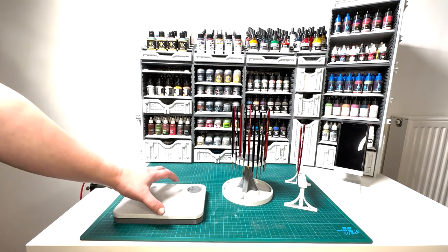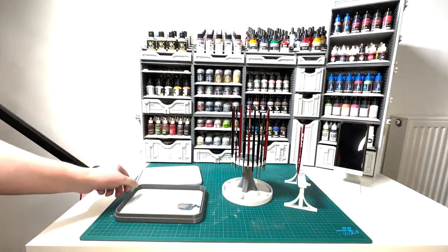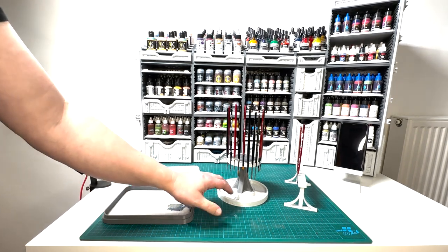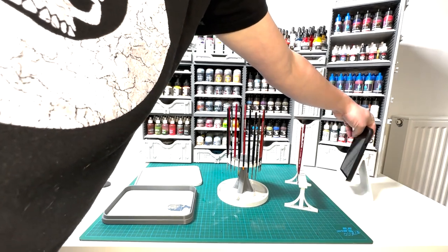The Painters Fortress Volume 2 comes also with a few gifts: a wet palette that is compatible with Red Grass Games hydration foam and papers, a phone or tablet holder, and two different brush holders.